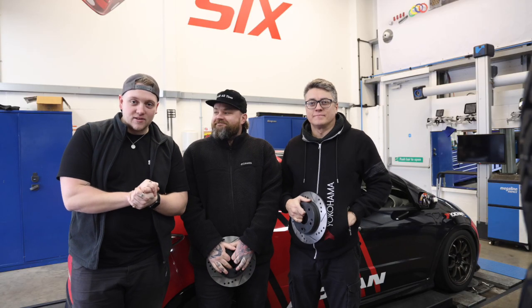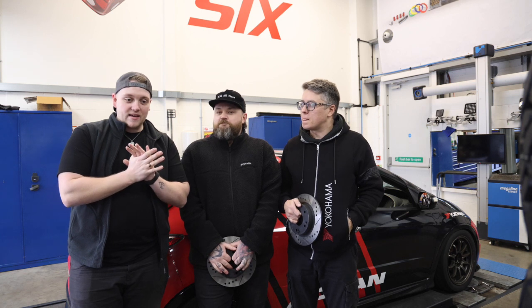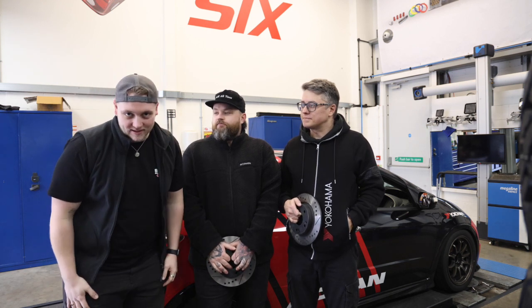Hello and welcome to a brand new series on the Patchworks YouTube channel. My name is Patrick, Tommy and Luke. This is the first video where we will be going through the process of modifying cars and going on track days.